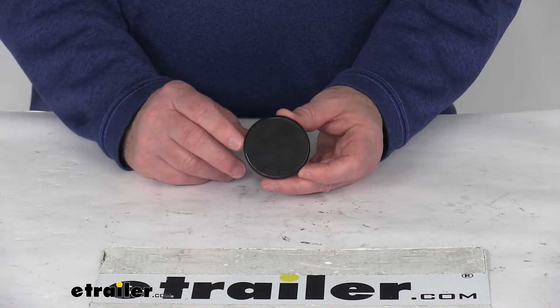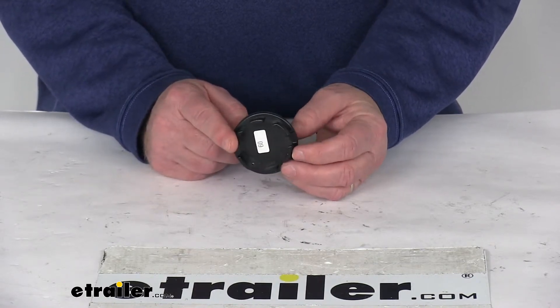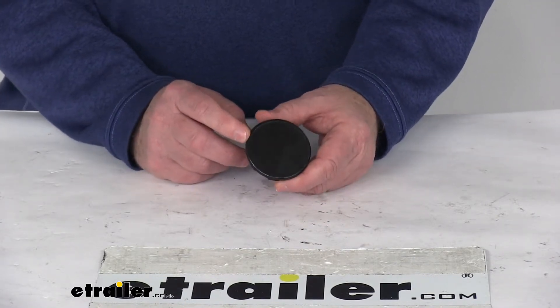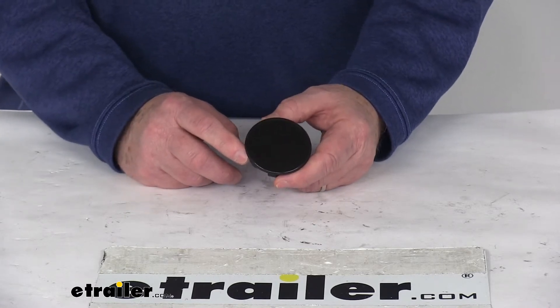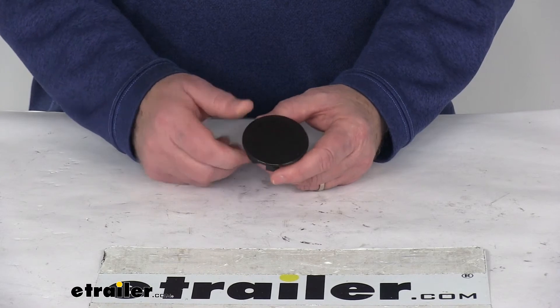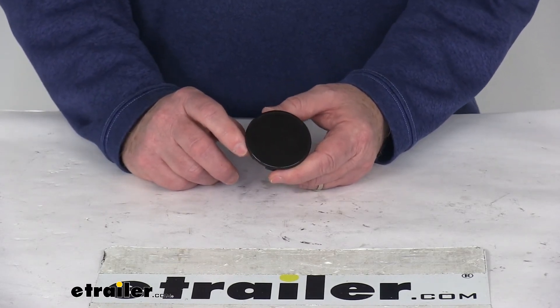The outer diameter on this plug is two and three-sixteenths of an inch. It's designed to fit into a one and seven-eighths inch diameter hole. It fits Americana center caps with an outer diameter of three point one nine inches up to five point one five inches. It is for a quantity of one plug. That should do it for the review on the black plastic easy lube center cap plug for Americana wheels.